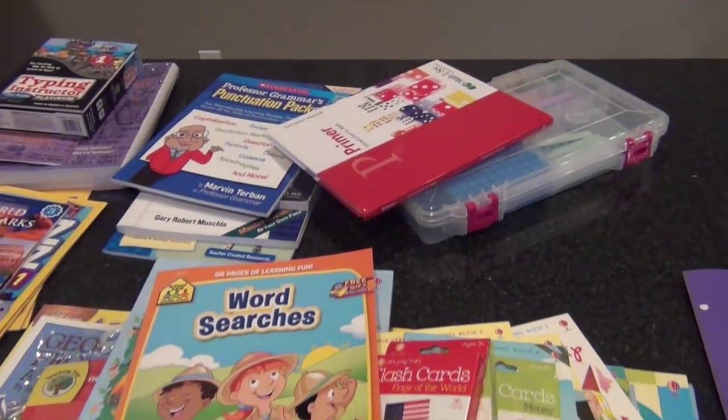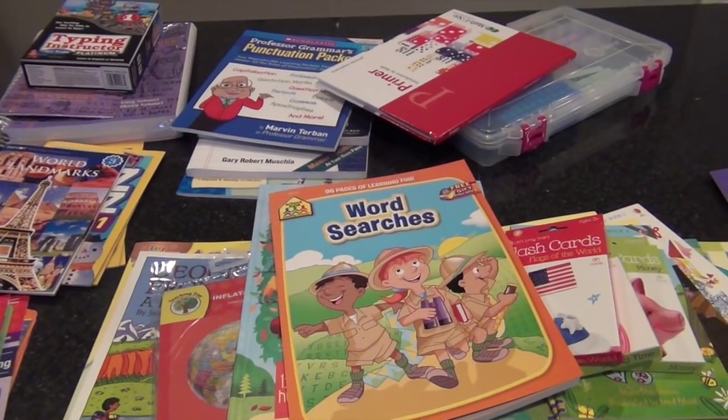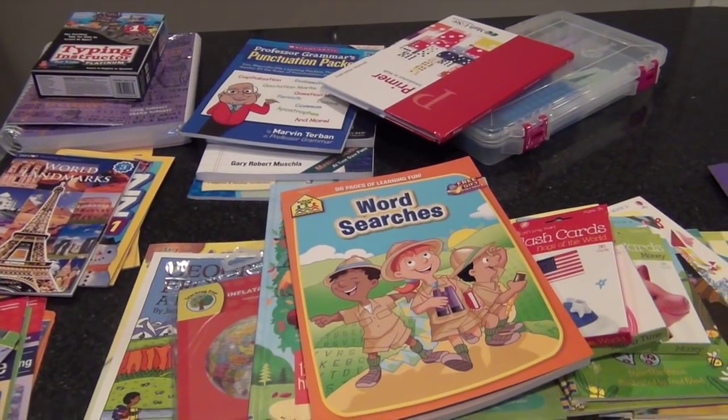That is our homeschool haul for right now for the 2015-2016 school year. Let me know if you have any questions — I'll try to put links for all this stuff down below — and I will see you guys in the next video. Bye!